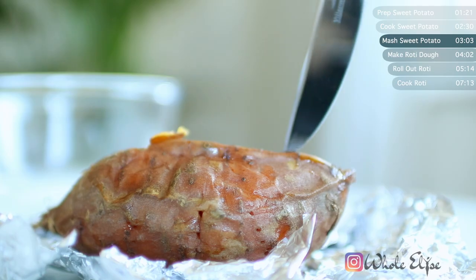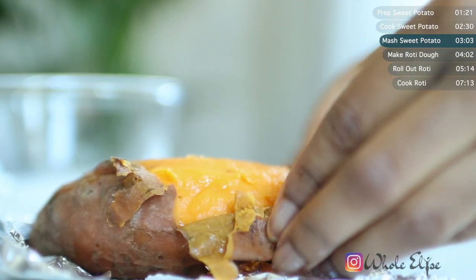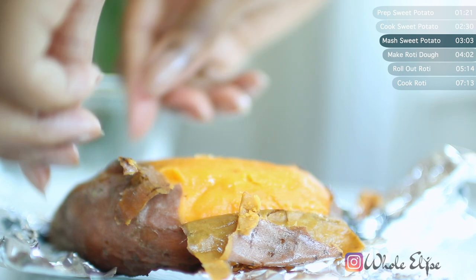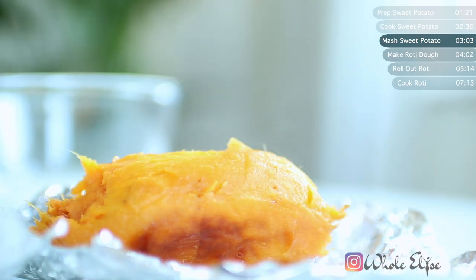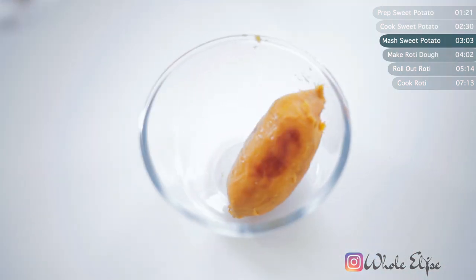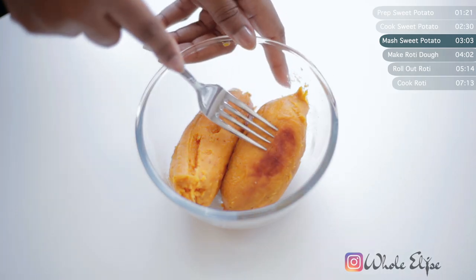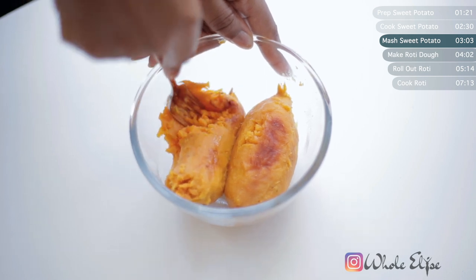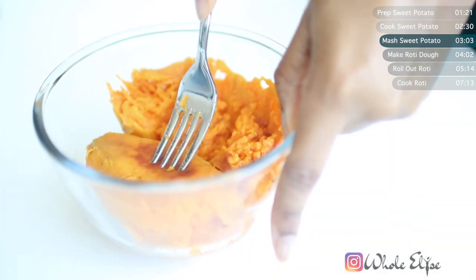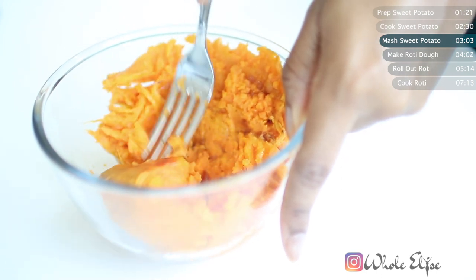Then we'll move on to making them into a mash. Peel each potato and place into a bowl. Because we wrapped our potatoes in foil as they cooked, all those natural sweet potato juices won't have dried up, and that helps us get a soft and creamy mash. Mash until there are no big lumps, but it doesn't have to be extra smooth. And with that, we're now able to make our roti dough.